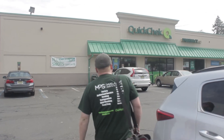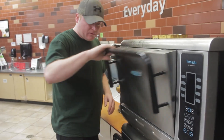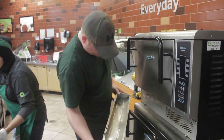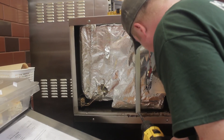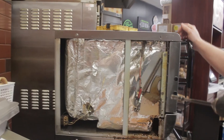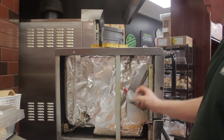We're here at QuickCheck, working on one of the Turbo Chefs. Basically they called up saying that the oven door was closed but it wasn't registered, and it would say oven door is open. Opened it up, found that the left side primary switch kit was hanging — the screws that mount to the actual unit were missing.